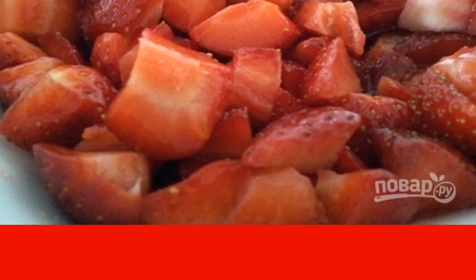Cut the rest of the strawberries arbitrarily into small pieces. Put the sliced strawberries in a bowl, pour one tablespoon of sugar, add lemon juice, and put in the refrigerator to form berry juice.